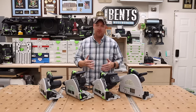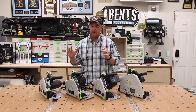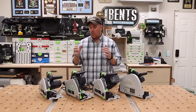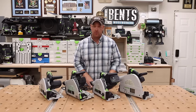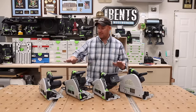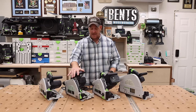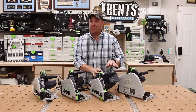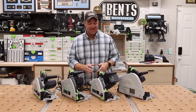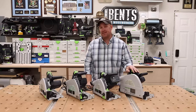Next, I want to discuss an important consideration that a lot of people don't think about: the weight of the tool. If you're going to be using this over and over again, you want to pay attention to how heavy the tool is. I've lined them up from lightest to heaviest — the lightest are the TS55F and the TS60. Without batteries the TSC55 is technically lightest, but you can't use it without batteries, so I put that one just slightly above. The heaviest of all is the TS75.